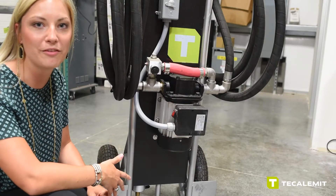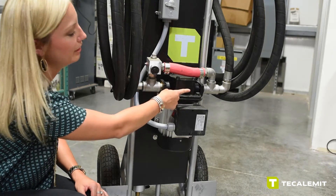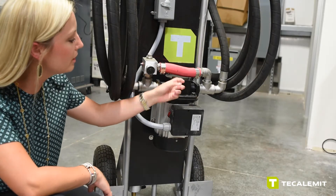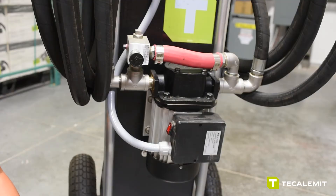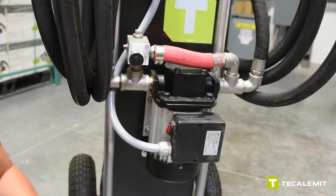Let's talk about the pump itself. This pump has a 1 inch inlet as well as a 1 inch outlet. As you can see, this pump is very heavy duty and very heavy. The on and off switch is located here and you just toggle up and down to turn the pump on and off.